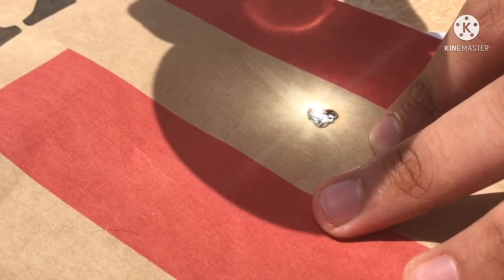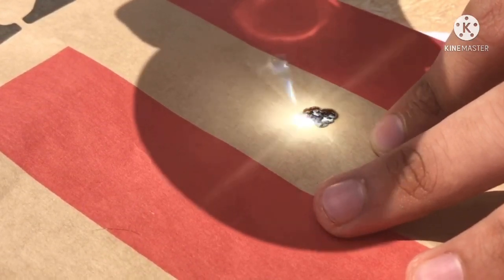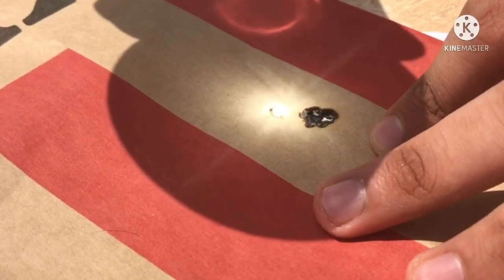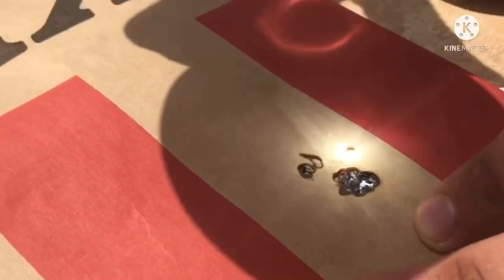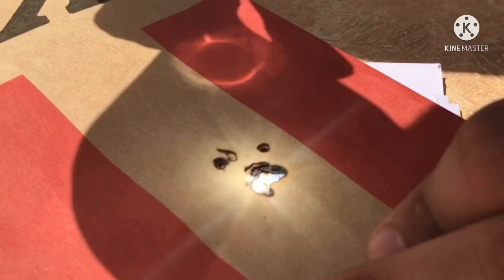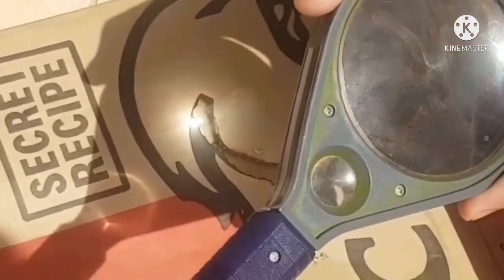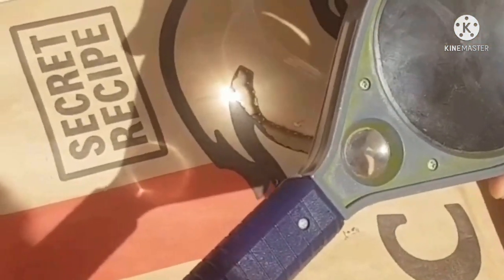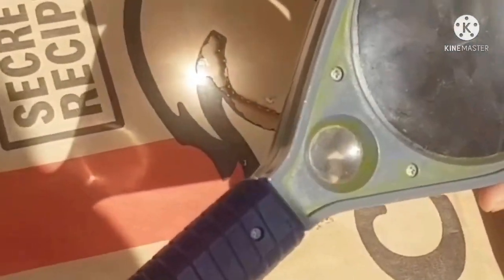I tried doing something different on my channel. Me and my brother were doing an experiment, so why not post it on my channel? There was a lot of sun rays outside so we did this experiment. This is how you should position the magnifying glass, and we tried doing it at different spots on the paper.